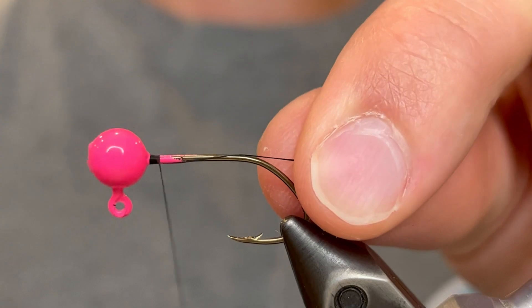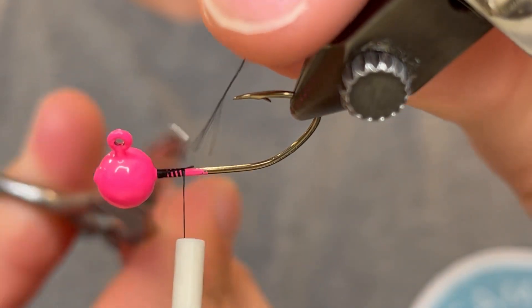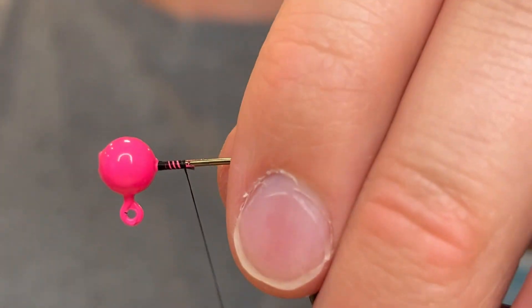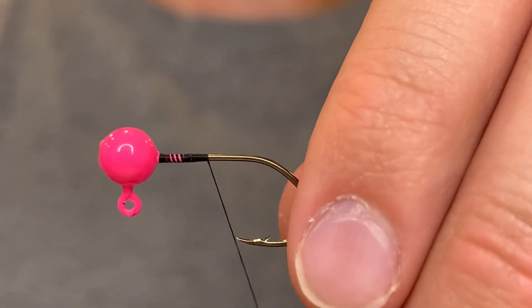For this one we're going to start with a 1/16th ounce jig head. I powder painted this with pink. We're going to use a black UTC ultra thread 70 denier and take that from the head about halfway to the point of the hook.